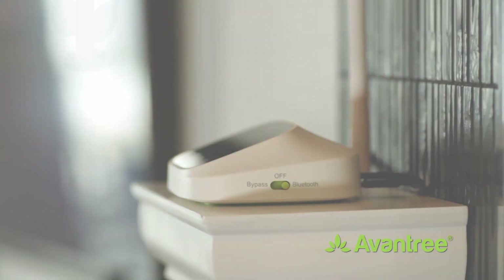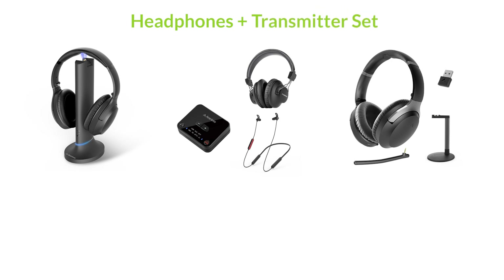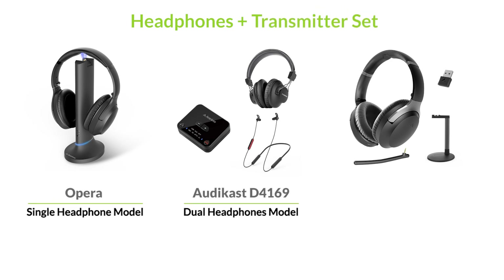To make the setup procedure easier, manufacturers have come up with different options that will save you some effort, such as headphone and transmitter sets that have already pre-connected, so you don't have to pair them up yourself.